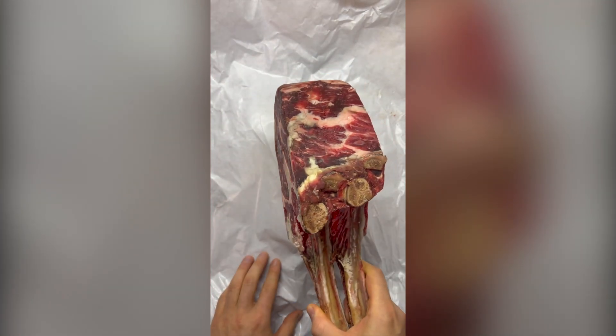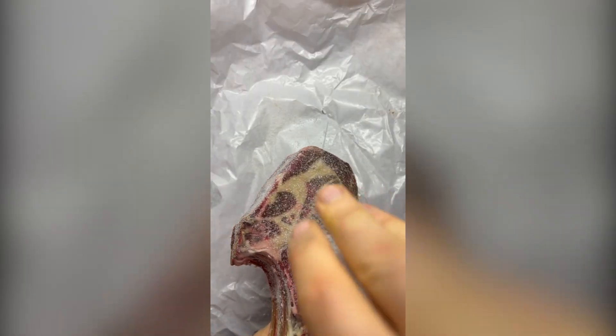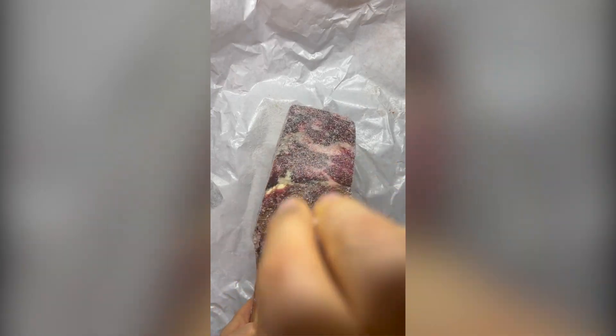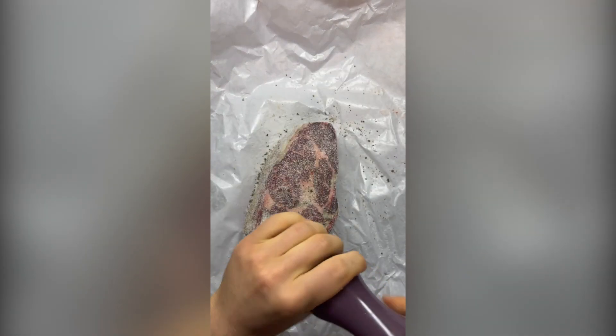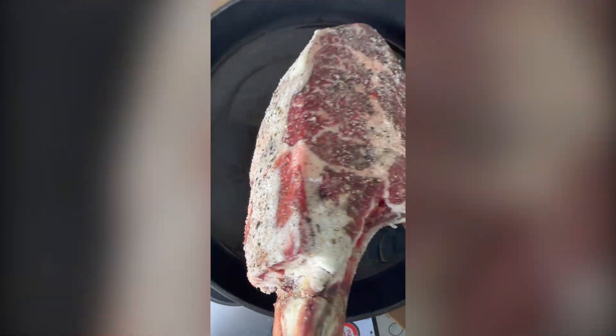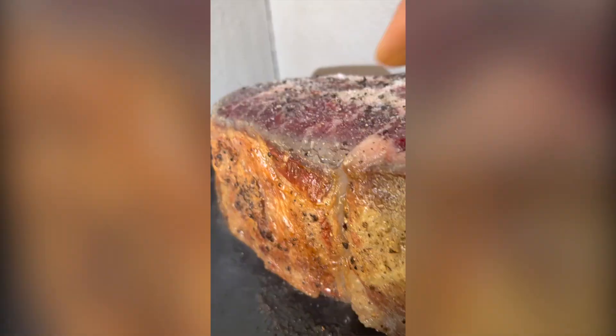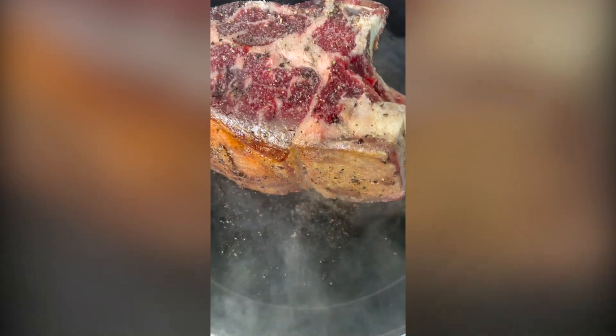Hi everybody. I'm actually outside because a good sear requires high heat, which means a lot of smoke and I don't want to set off my smoke alarm.